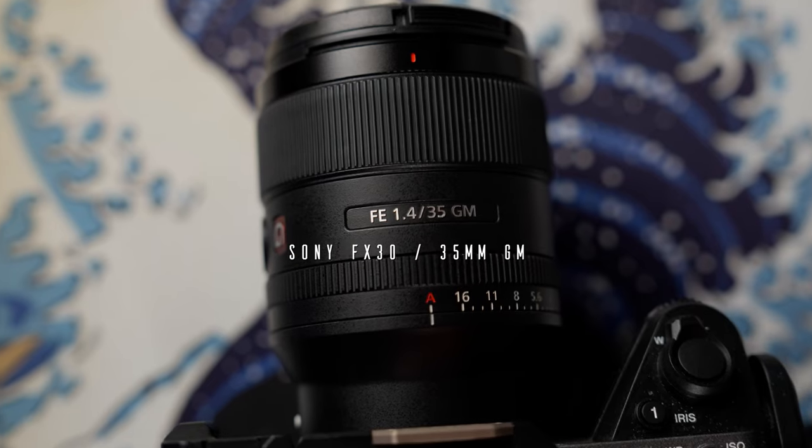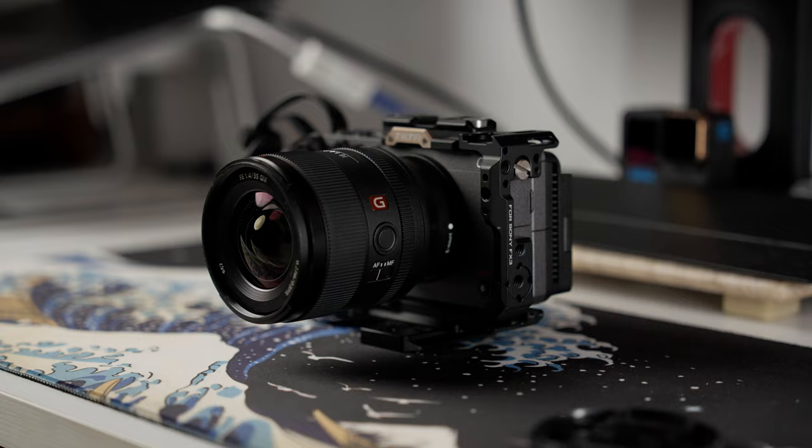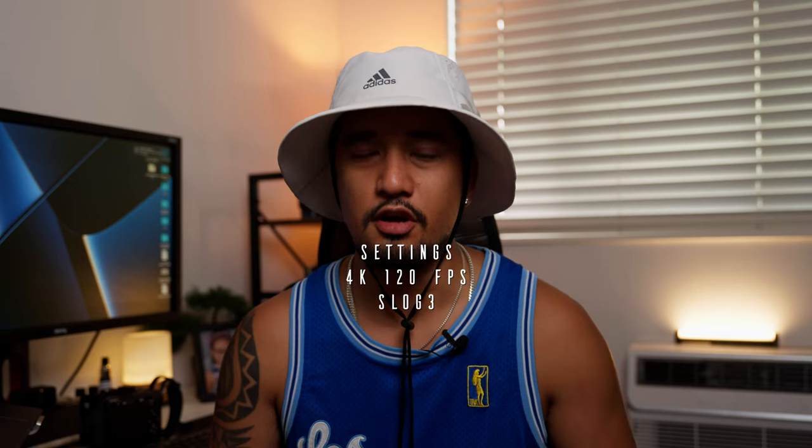Our B-cam or secondary setup is the FX-30 with the 35 millimeter G Master lens. We shoot 4K 120 frames per second in S-Log3.